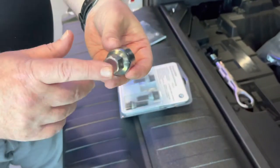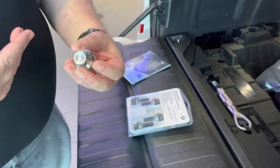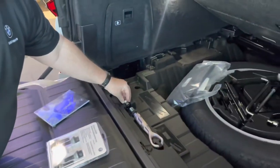And then this lug wrench would get that off, just like all the other lug nuts. So, if you have a flat tire, or it's time to change your brakes, or something happens to one of the rims on your tire and you need a wheel lock, now you know where you can find it. I hope you found this video helpful, and we'll see you soon at Global Imports BMW.